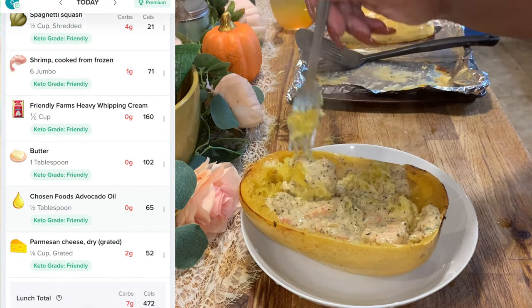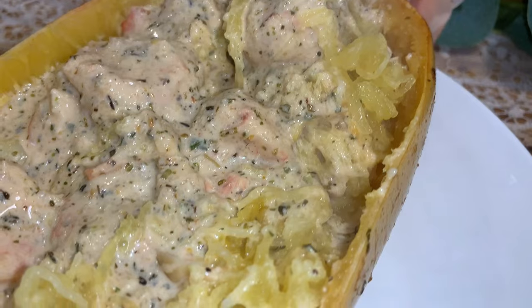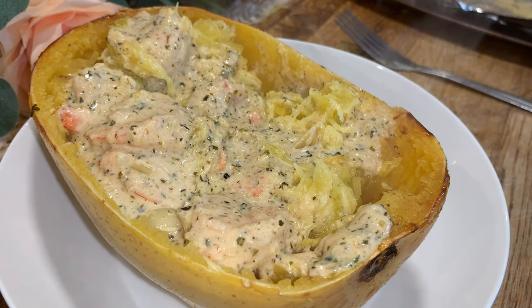This was so good but so filling — I only ended up eating half of it. It was delicious. I'm going to save the rest in case I want more for dinner or tomorrow.